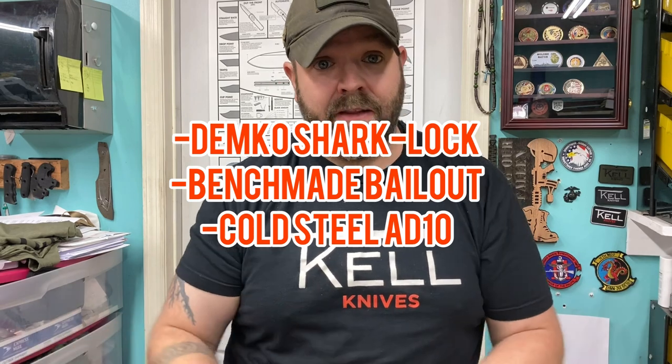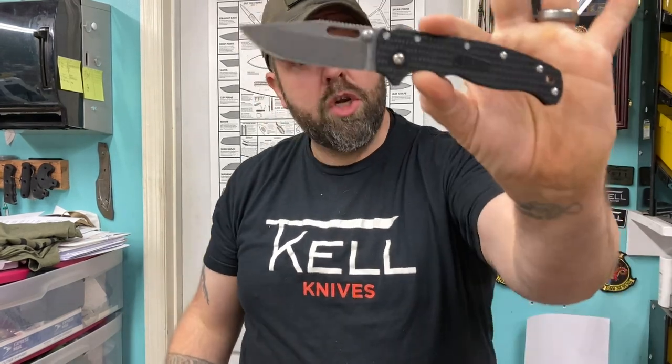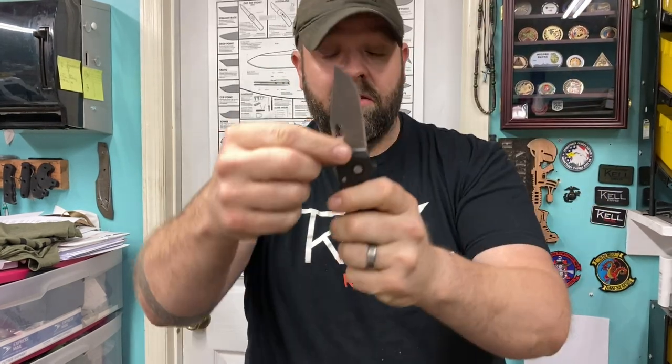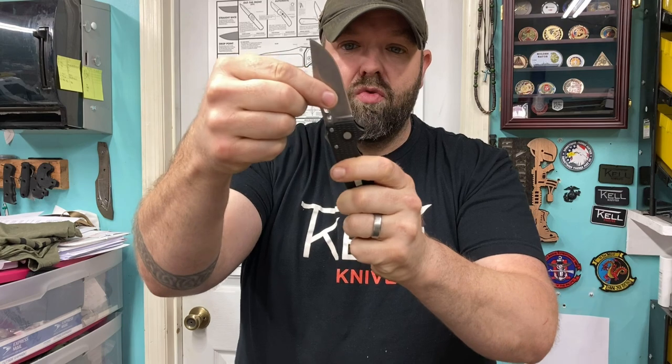I bought three blades. This is not an attempt to rip off anybody's work, and not an attempt to dog out anybody's work. These are just matter of fact — what I liked and didn't like. First, this is the Shark Lock by Andrew Demko, the 20.5. This is a 3V blade, stonewash finish.